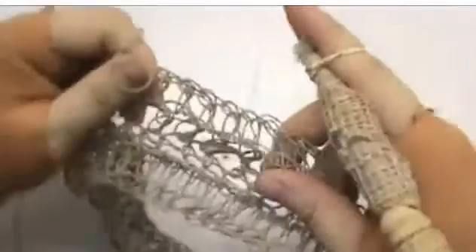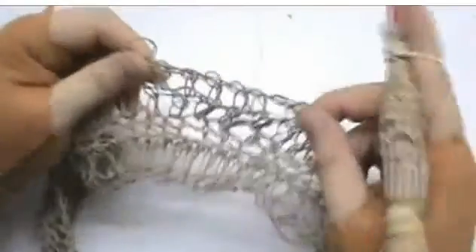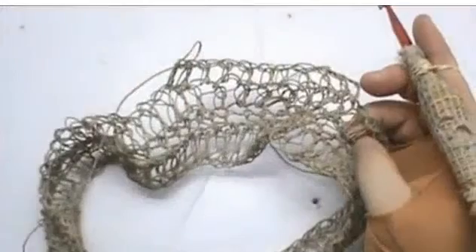Remember, don't forget to stretch your stitches width-wise, length-wise, and width-wise. This will be easier to manage, but I'll meet you at the end of the row.